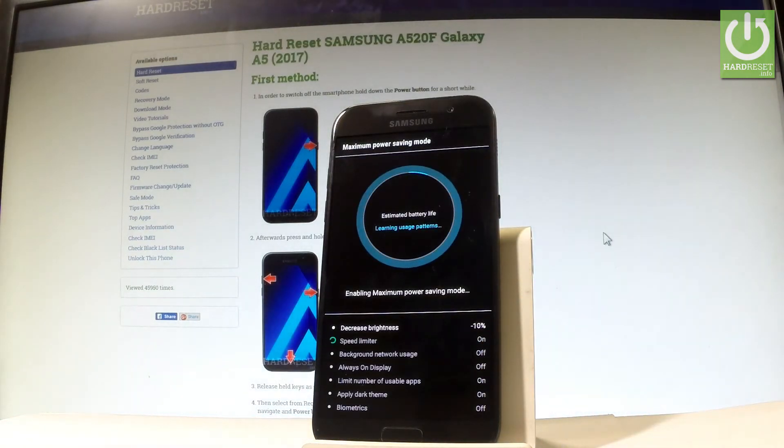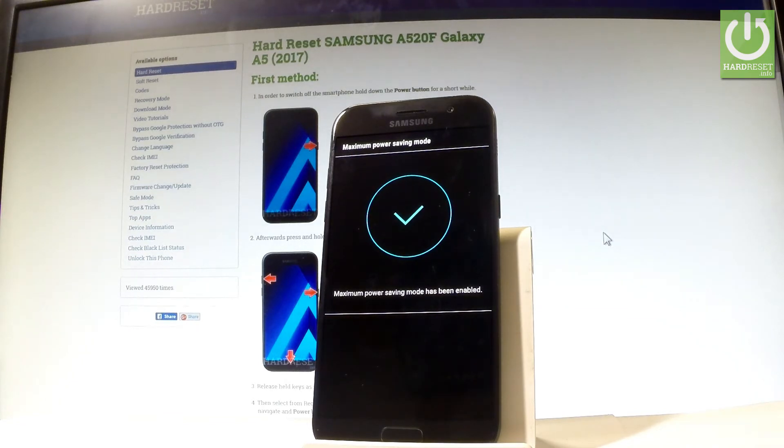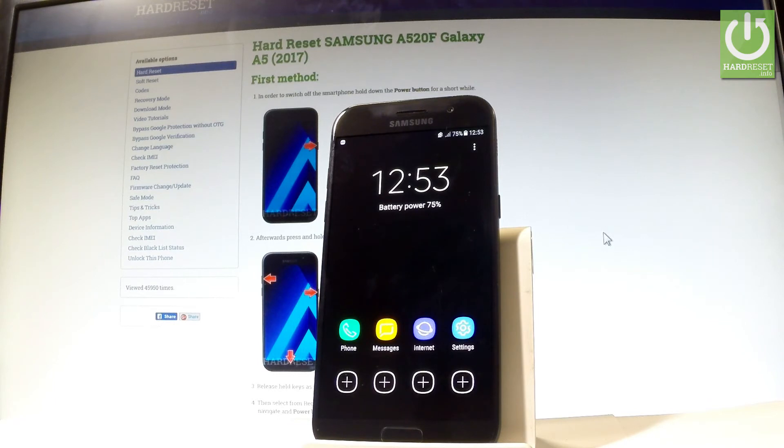Wait a couple of seconds — the device is loading the restrictions — and the maximum power saving mode has been enabled. Your phone looks a little bit strange right now, but this is the phone with restrictions.